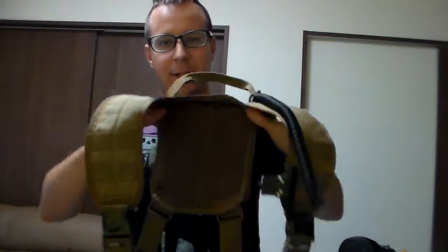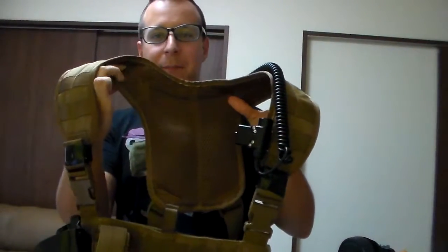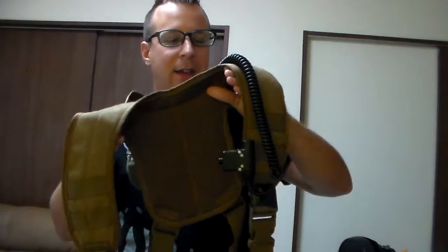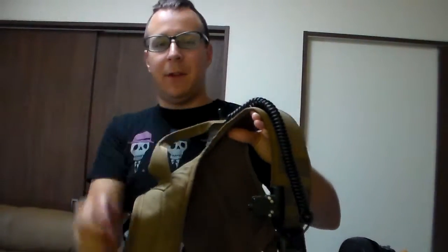Greetings everyone, the GoodSanite here today with a review on the Modular Assault Vest by Tactical Tailor. Now this one particularly, I have put on the X-Harness attachment, so it's going to look a wee bit different than you might expect. We'll start with the X-Harness because it's the one closest to the top. It is vented, so it's got that mesh material there, so it'll stay more breathable. It's got more surface area, so it takes a lot of the weight off of the smaller strap portion.